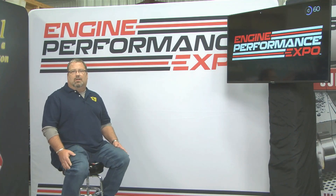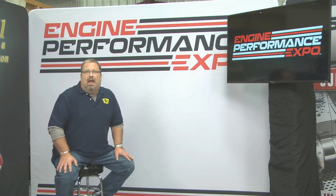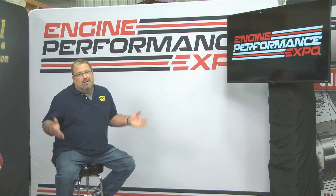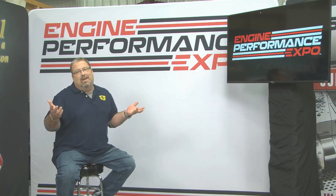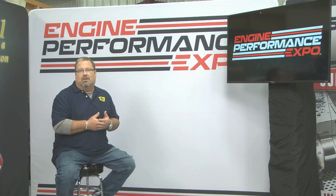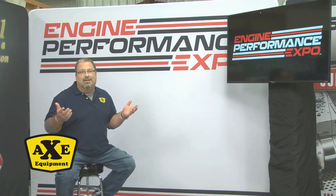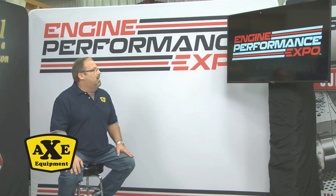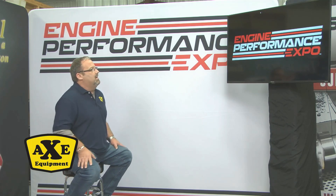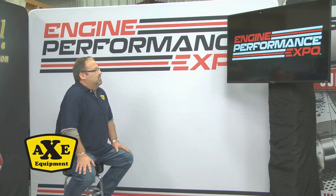Hi, I'm Chris Straub and we're here live at the Engine Performance Expo. We're going to have Perry from Axe Equipment. In the times that we live, we've had a little technical difficulty, so you'll be able to hear Perry and he'll describe the Axe cleaning systems, but you won't be able to see Perry — hey, we just got through 2020, 2021. Perry, tell us a little bit about your company, yourself, and the equipment that you sell.